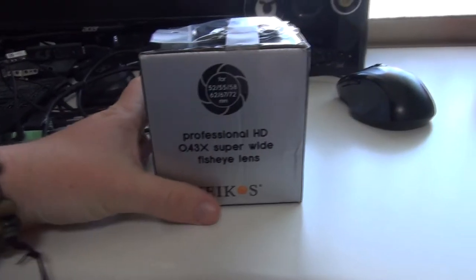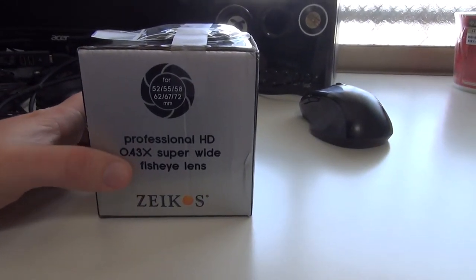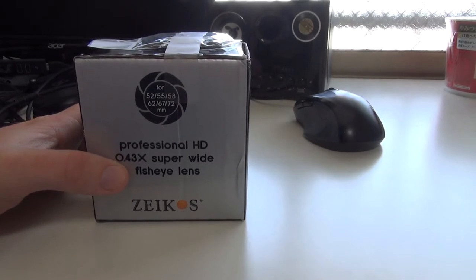So without further ado, enjoy the unboxing video of my lens. The lens I got is a Zycos Professional HD 0.43x Super Wide Fisheye Lens.